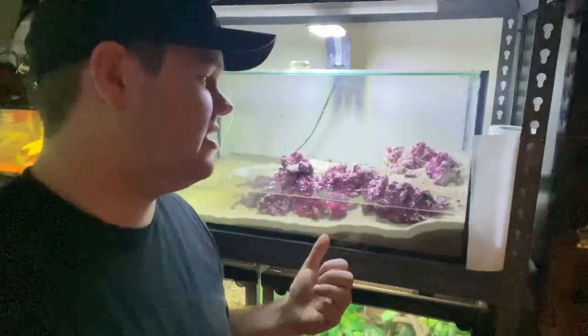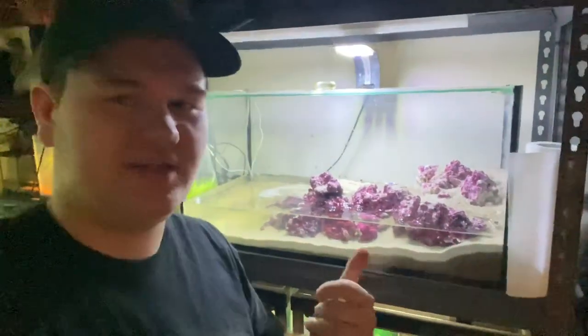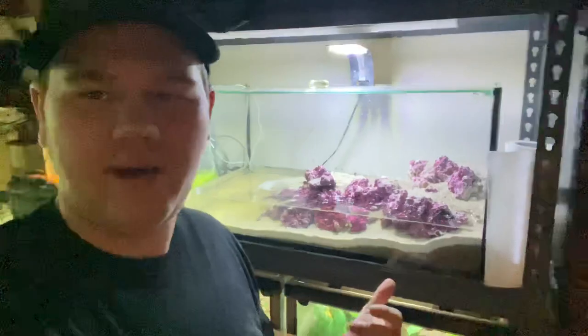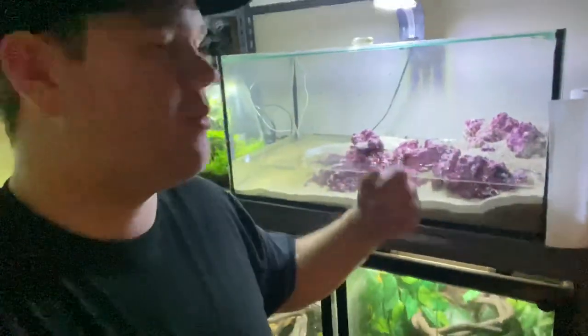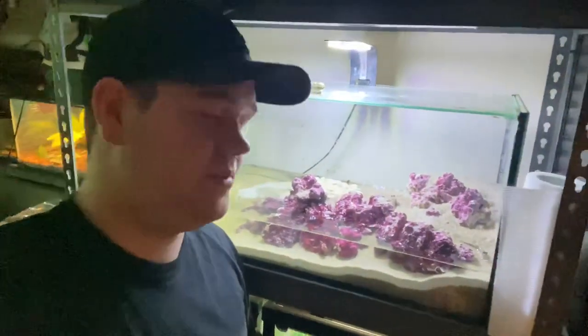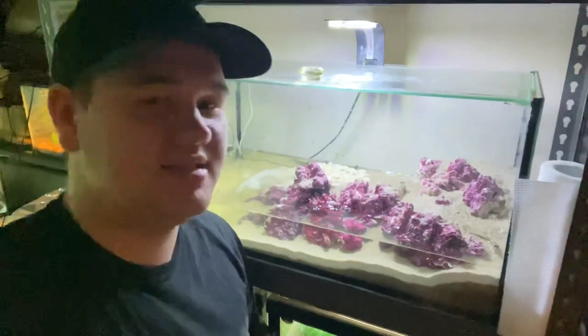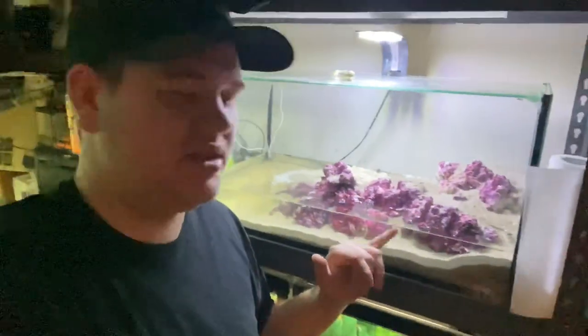Now what do these guys eat? They eat mealworms, blackworms, bloodworms, fish flakes, and crickets. They eat quite a bit. It's actually great that I can just throw in a few crickets when I'm feeding the frogs — open the lid, throw a few crickets in there for them, and they go crazy for them. It's awesome.